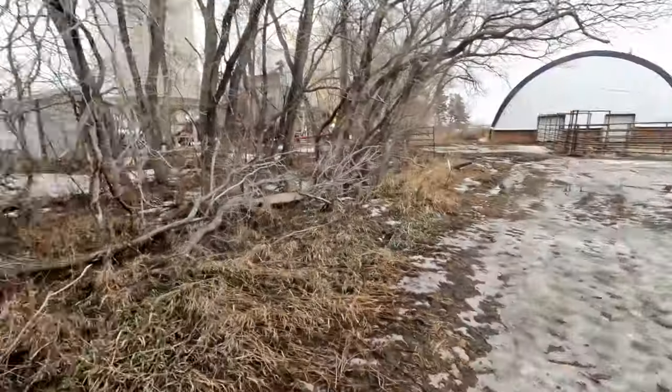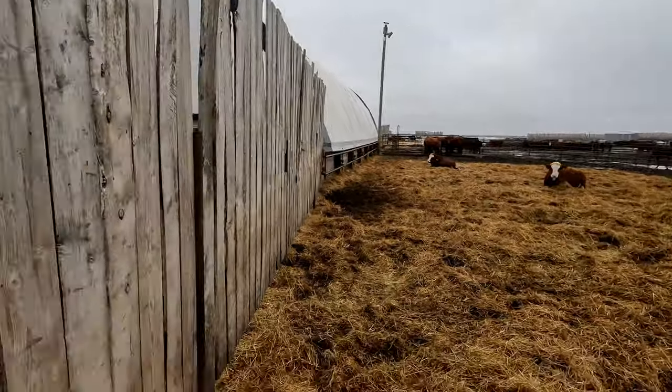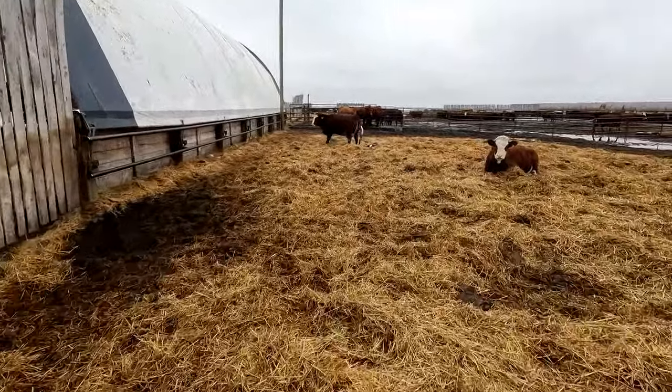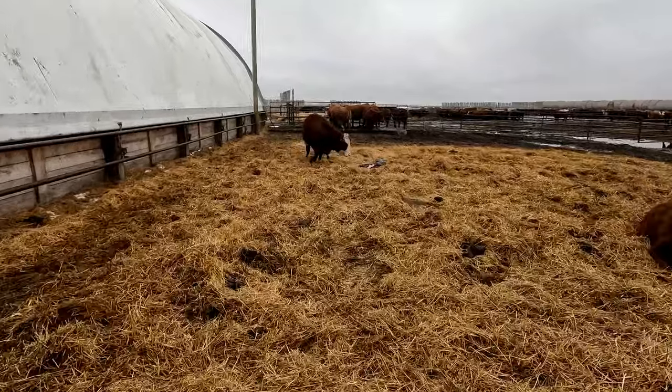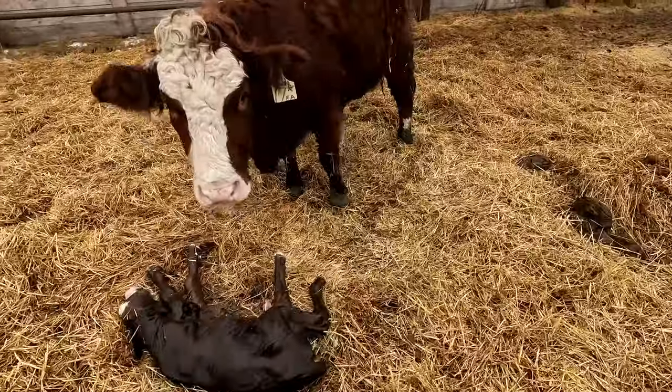I was just inside having my lunch and noticed one of our heifers that we bought from Peter Penner in labor, so I've been watching her a little bit. I think the feet are for sure out and possibly even the head. We'll take a look. Looks like the calf is out. Well, that was awesome. And she's licking it right away. Good job, mama.